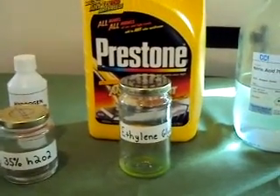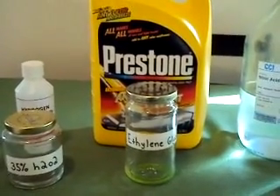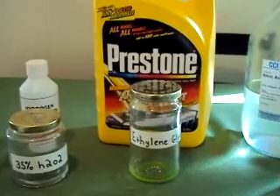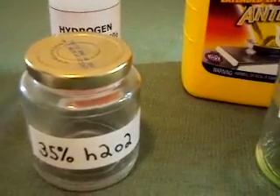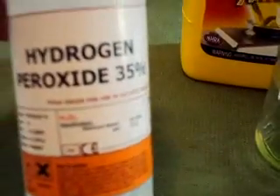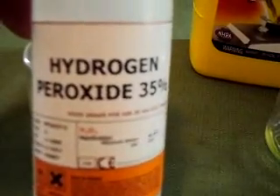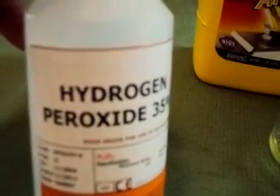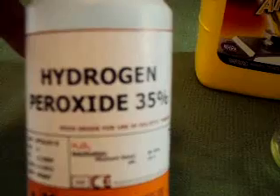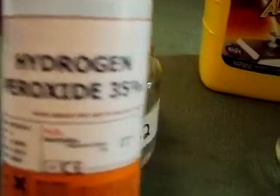I'm just going to briefly go over what is needed for this experiment and then I will take the materials outside and start. Here we have 35% hydrogen peroxide. It's basically food grade hydrogen peroxide. This is different than the 3% — it's stronger and you should definitely be more careful with this and wear safety gloves.